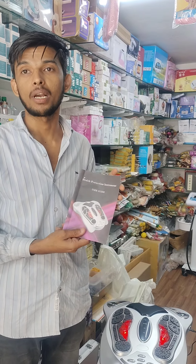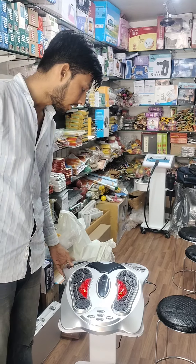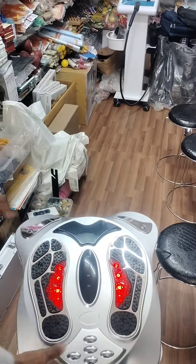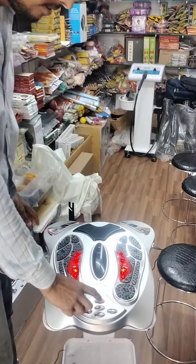It is called Health Production Instrument. It is also referred to as a Paralyzed instrument and features Electro-Magnetic Therapy. It is called a Dance Instrument and includes Plasma Lighting.